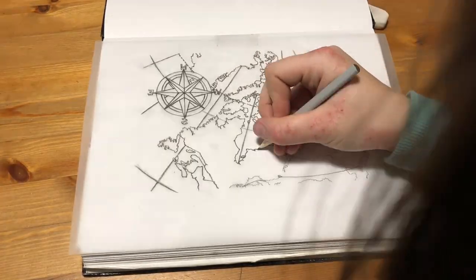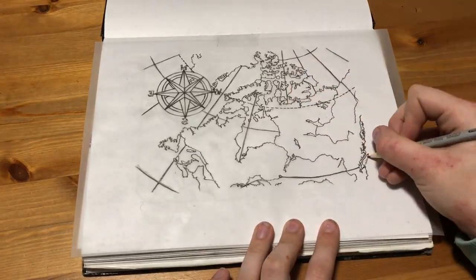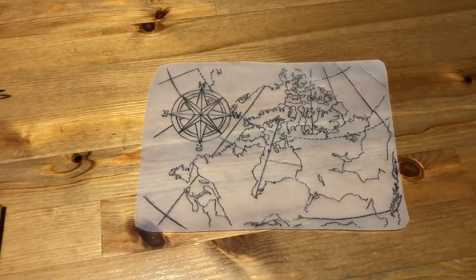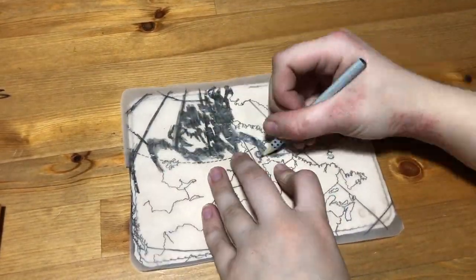If you're tracing off of a computer screen, you can skip the first step by flipping the image horizontally so that you only have to trace it backwards, and then it'll be the right way around on your final piece. This is especially important when you're using text because you don't want your text to be backwards.